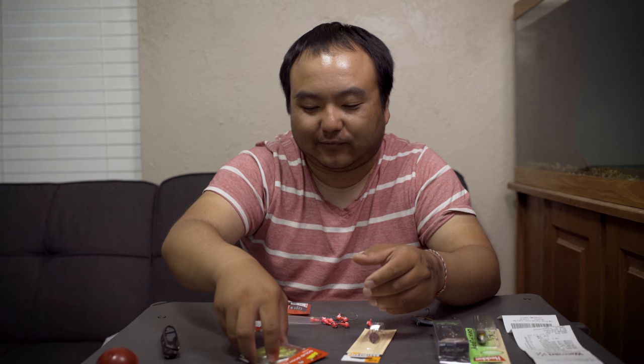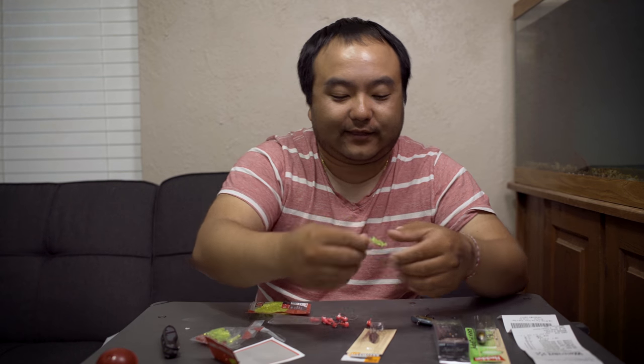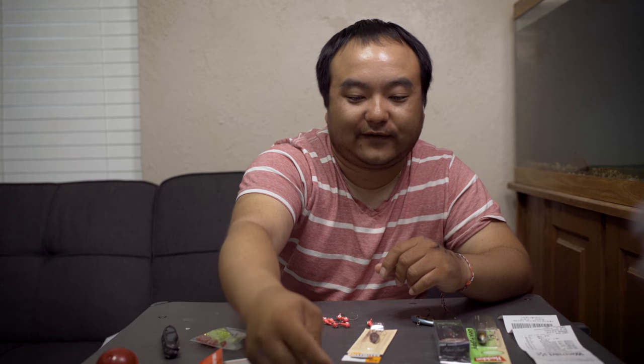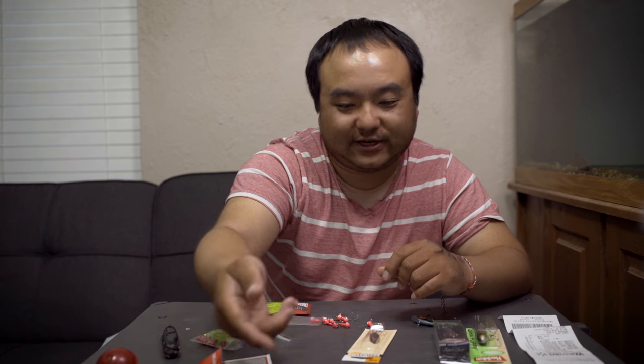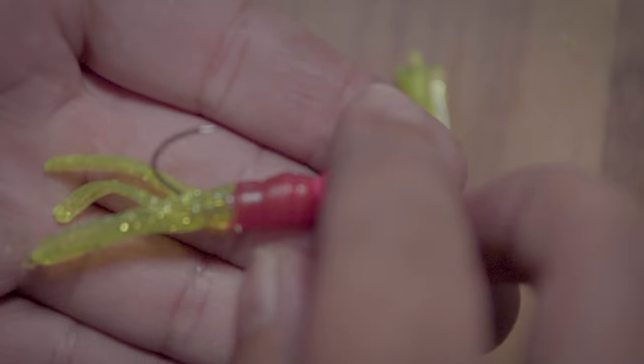This is the cheapest route and the route I grew up on — crappie jigs. For the tube, this is a solid-body tube. A lot of tubes are hollow and require a tube jig head, but if it's a solid body you rig it the same way — right through the middle, same principle. And that's it. That's how they look when rigged up.